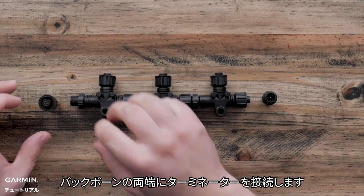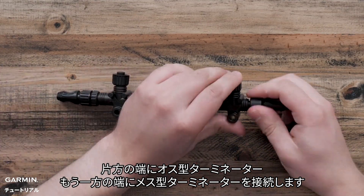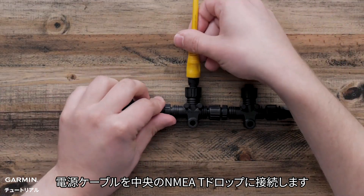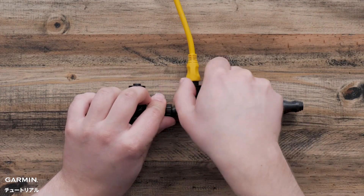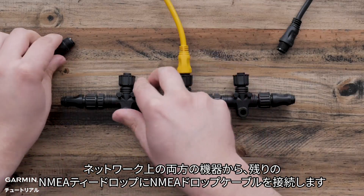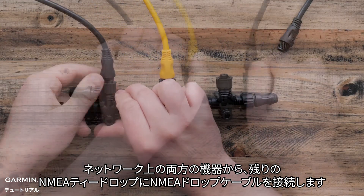Add a terminator to each end of the backbone — the male terminator on one end and the female terminator on the other. Connect the power cable to the center NMEA T drop. Connect the NMEA drop cable from both devices on the network to the remaining NMEA T drops.